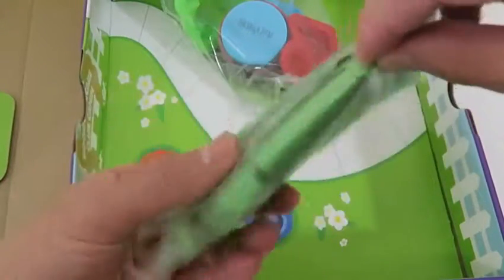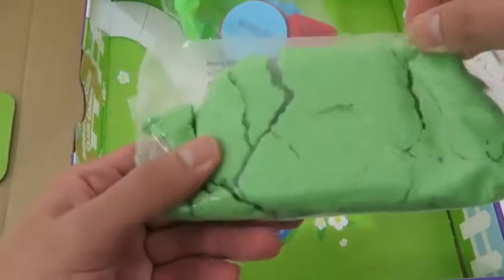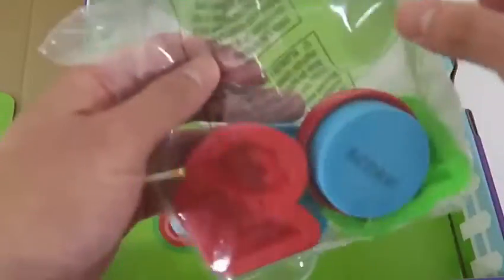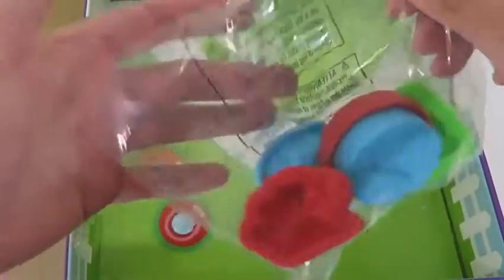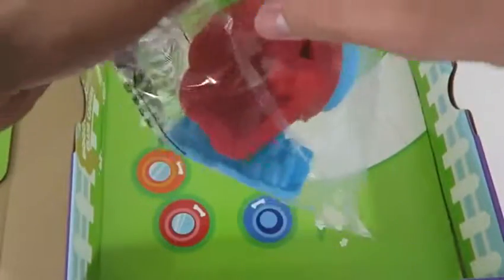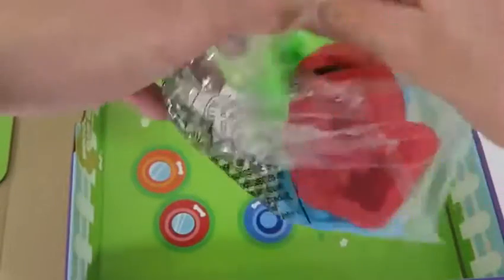Hey everyone! AwesomeDisneyToys here! And today we're bringing you Kinetic Sand Doggy Daycare Club K9! We'll be making our very own cute doggies today, and then we'll take them out to the park to have some fun! I'm pretty amazed at all the cool things you can do with Kinetic Sand! The previous video was ice cream, and now it's doggy daycares!